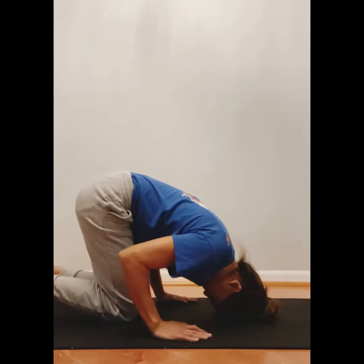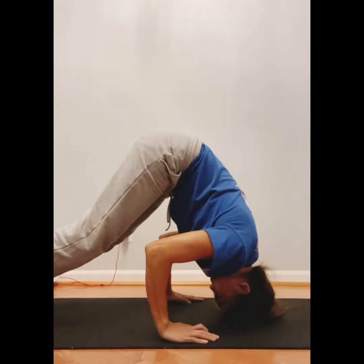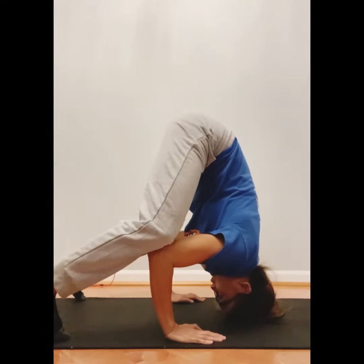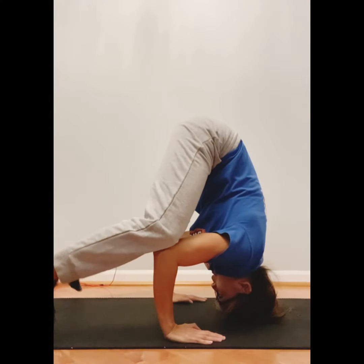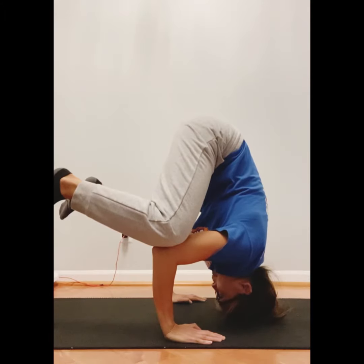Elbows are tucked in. Then I'm going to lift up my hips, place my knees on my elbows — both knees on both elbows — and lift up my feet and hold this balance position.